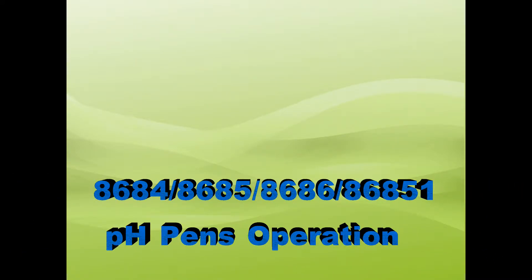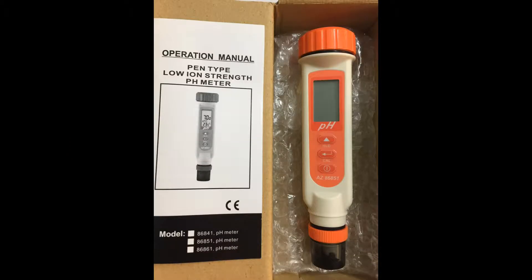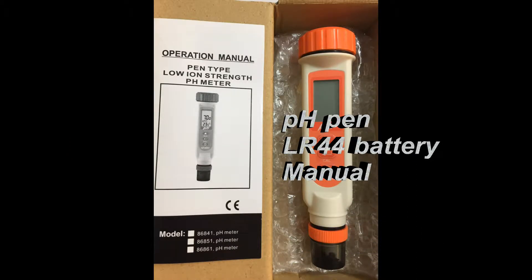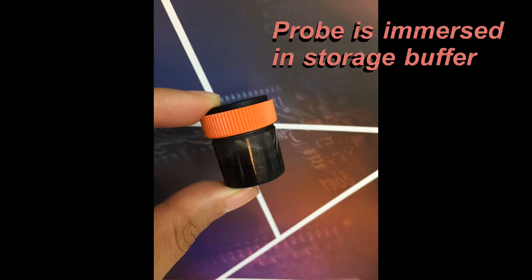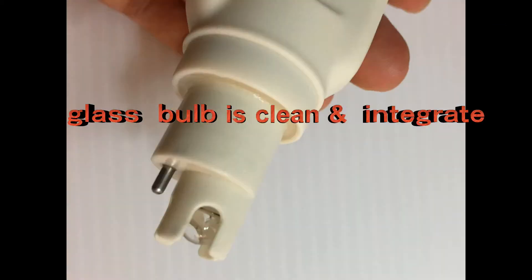AZ PH Pen Calibration, Usage and Cleanness. The PH Pen package includes 4 LR44 batteries and a manual. The PH electrode is immersed in storage buffer to avoid drying out. The PH glass bulb should be clean and intact.